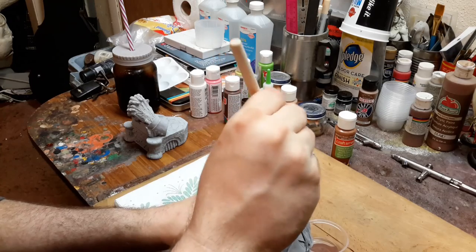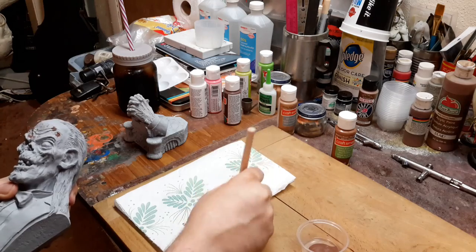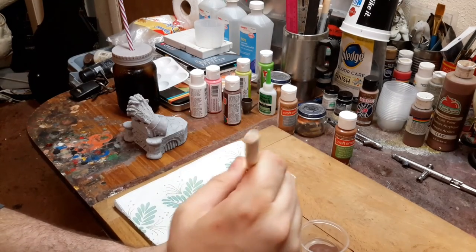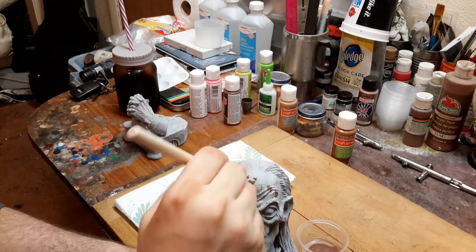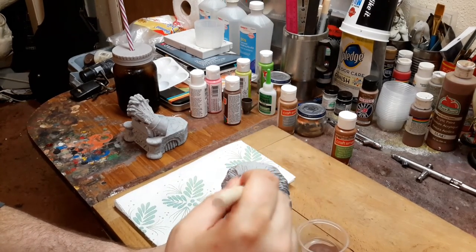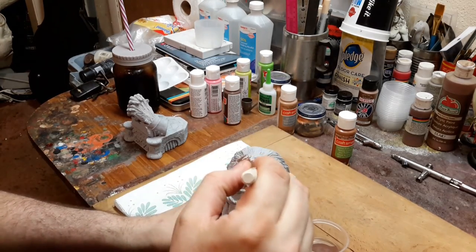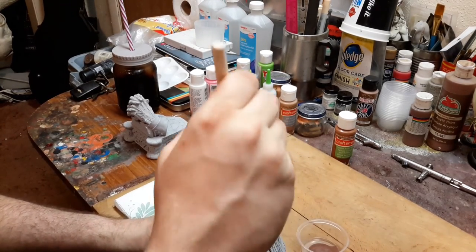What this is going to do is give it an effect of broken-up skin. And once it's finished, it's going to look really cool.